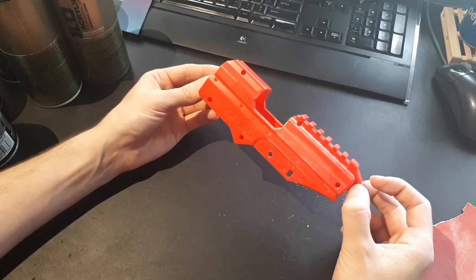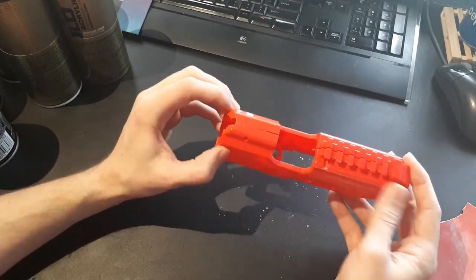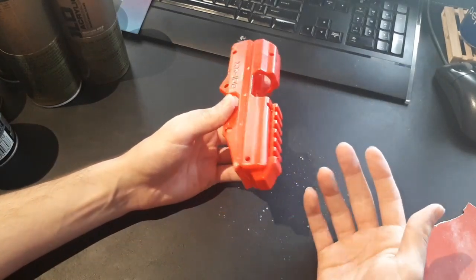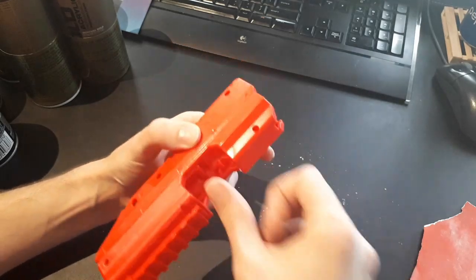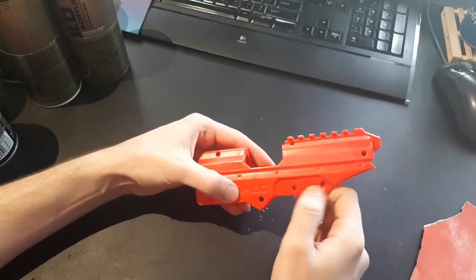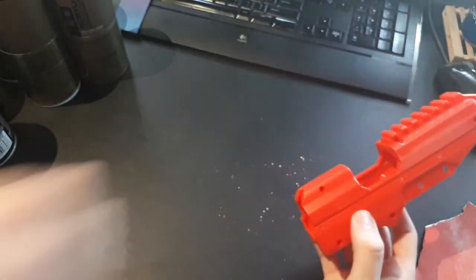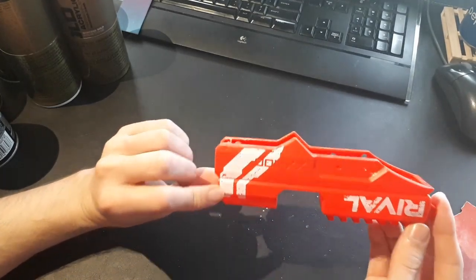Now I'm going to sand the entire surface, which will take maybe five minutes max. When sanding, I want to make sure I get any surfaces that would normally get touched a lot during play, because those areas will wear down quicker. So I want to scuff up any area around the breach since I'll be reaching in there to load darts, and under the lever that pivots up and down where paint will likely get scratched quickly. I'm also going to fill in this copyright blurb with epoxy putty and sand it flush.